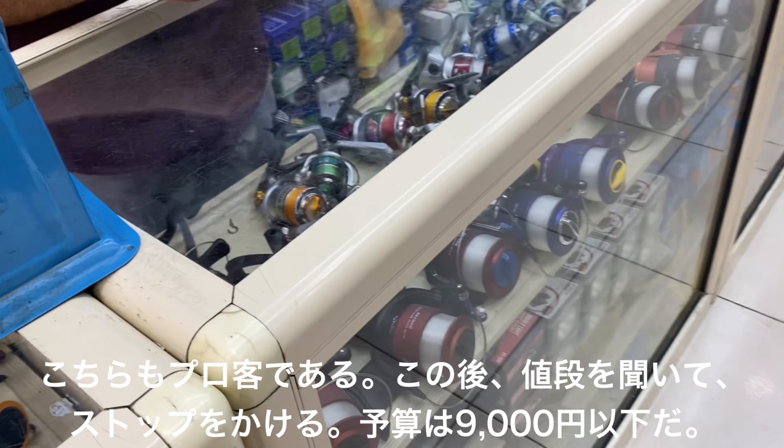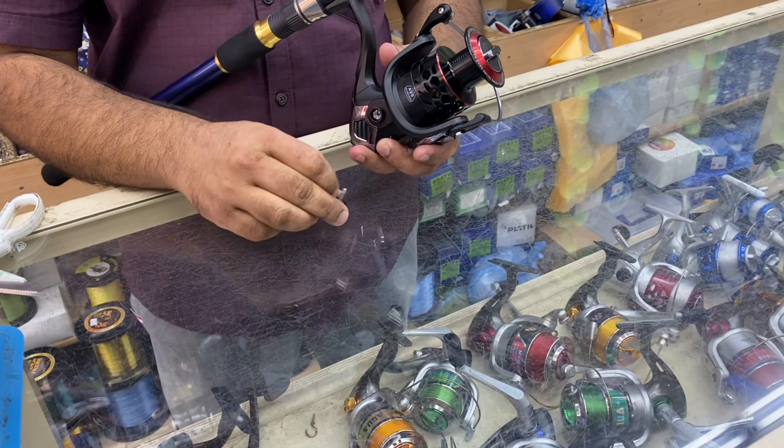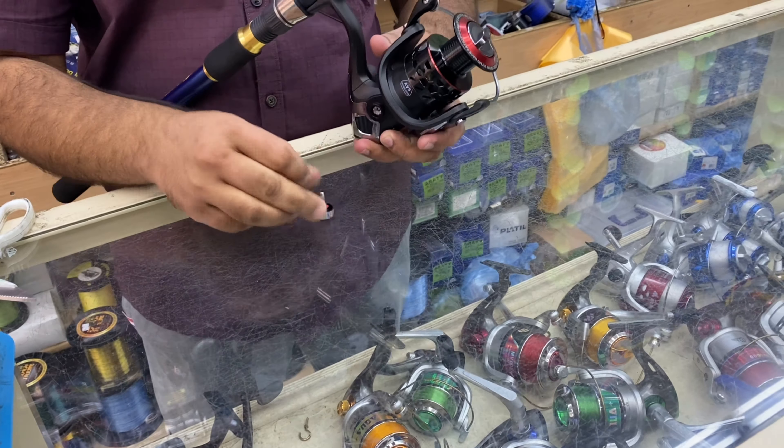What's the right or left? The right hand. Right hand. One more. The wrong thing is the right hand.